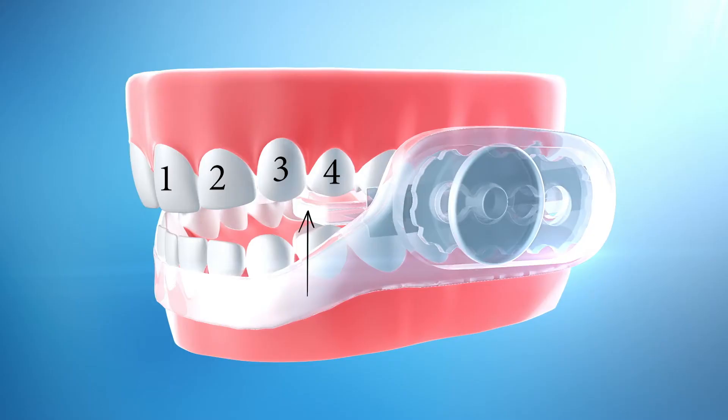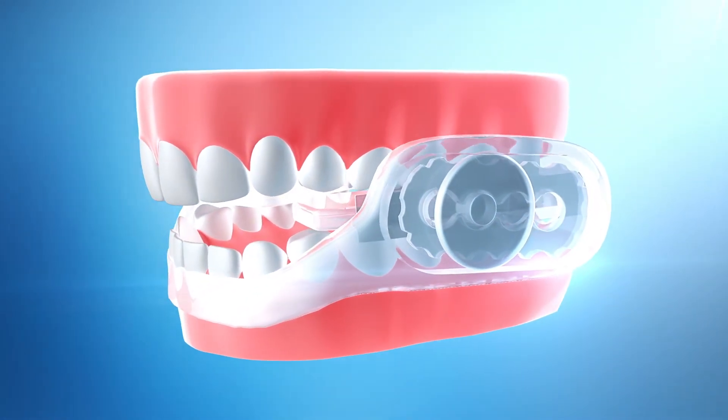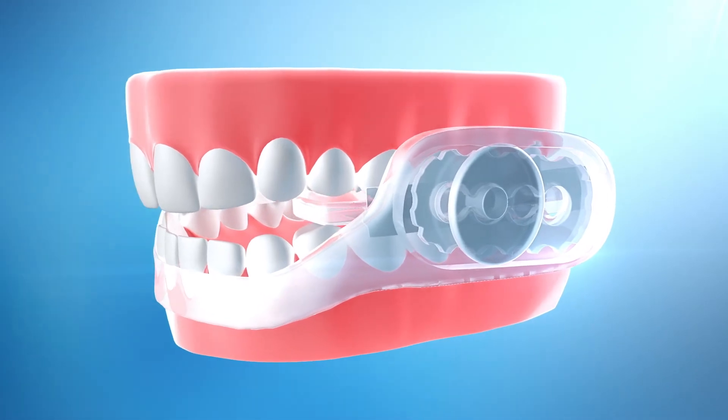The front edge of the bite pads should rest between the upper third and fourth teeth from the front midline. The thermal band should rest between your lower lip, cheek, and gums. Your body temperature will activate the thermal band for a more comfortable fit.